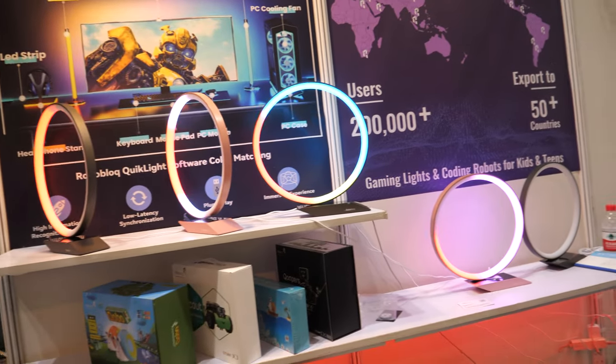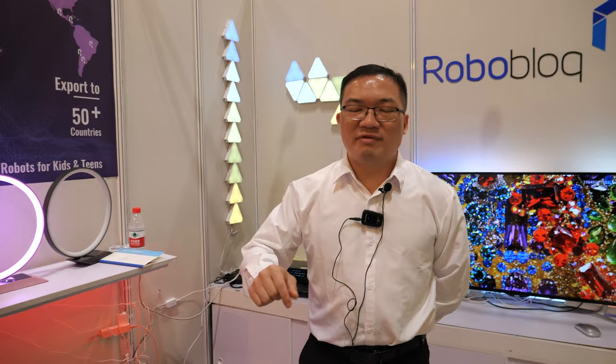We're with RoboBlock. RoboBlock is a medium brand in STEAM application robots and also smart home. We are now in Shenzhen, in Nanshan district.